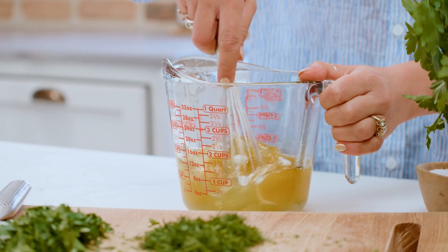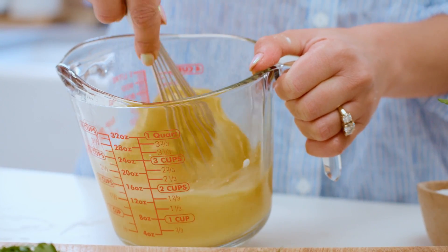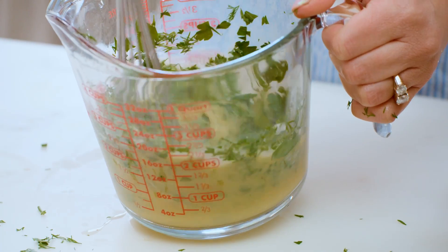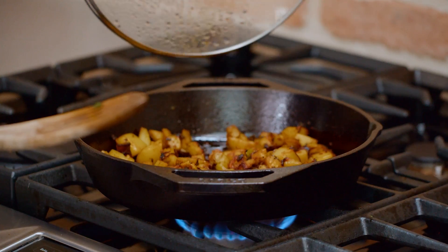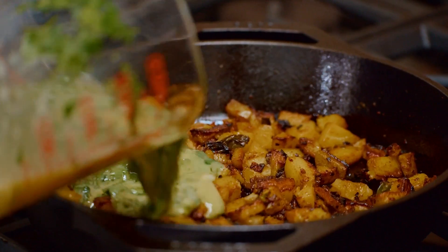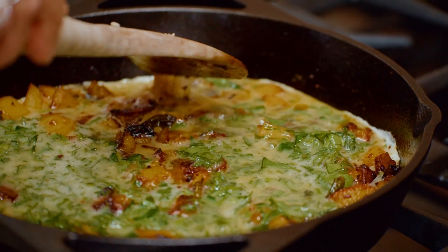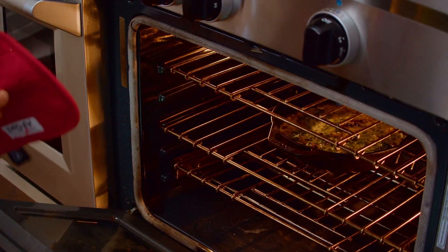Grab a whisk and have at it. We're gonna throw in our herbs — dill and parsley — and mix them all up. These potatoes are ready. Pour the egg mixture all over right here. What we're watching for is for the sides and the bottom to settle just a little bit. Then we're moving it to the oven for eight minutes or so.